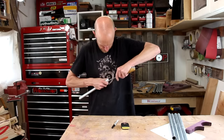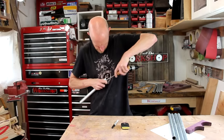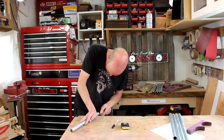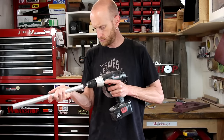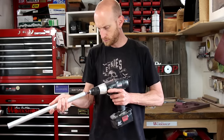Now I need to deburr the inside — I'm just going to use a round file and get the majority of it. To clean up the insides further, I put a small sanding spindle in my drill and use that to clean up the edges that I just filed.